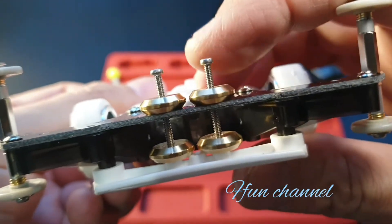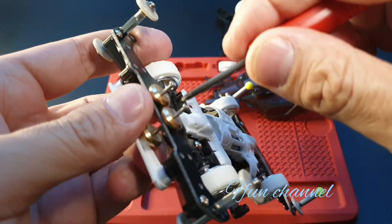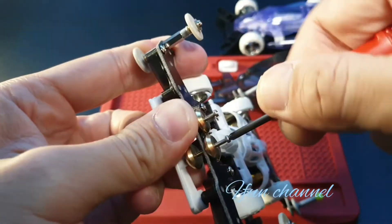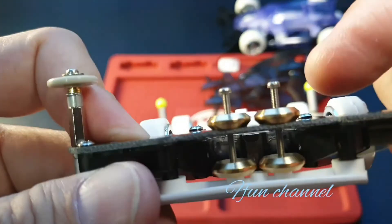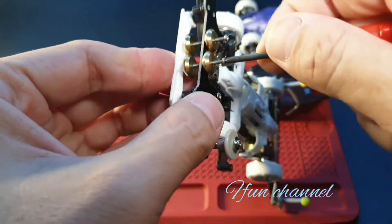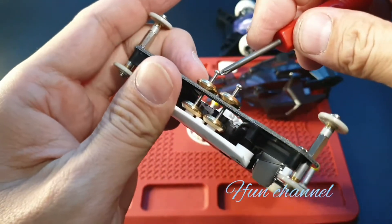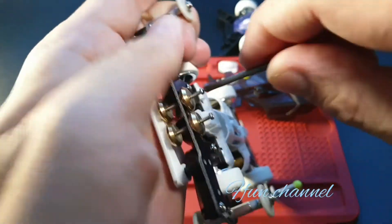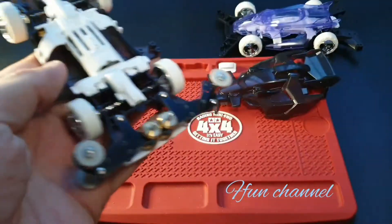Make sure it is even — this one is not even yet. You need to punch it in again a bit. See, it's even. Not even yet. Let's see, this one a bit more. That's it, it's even now.